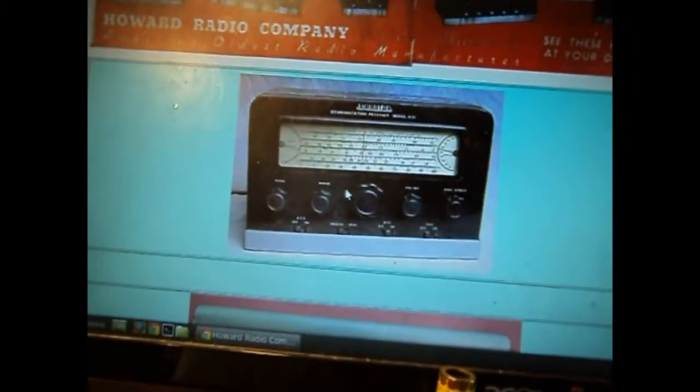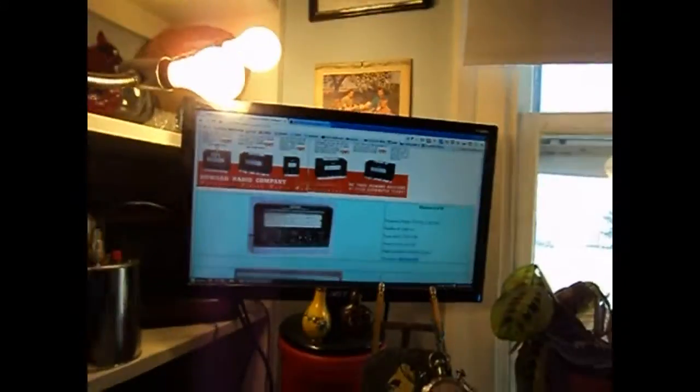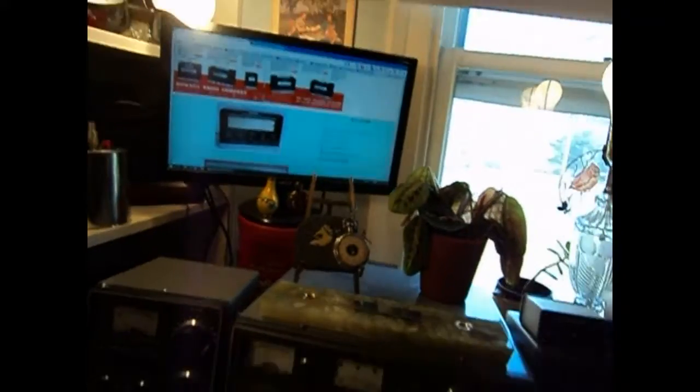Also, I'm obviously missing the knobs. Fortunately, these are generic knobs — they're not hard to find. I've seen them on eBay. I'm not worried about locating them.